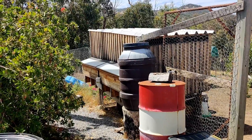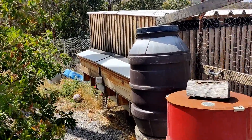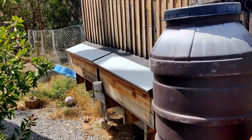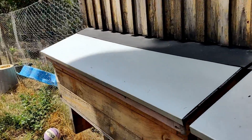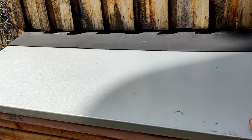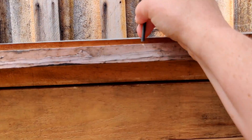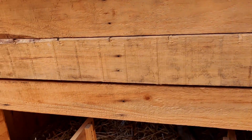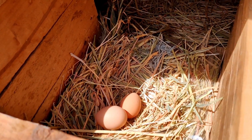The coop was designed so that we can collect the eggs from outside the run. We do this by lifting up one of these doors — we can latch it up here on this hook if we want to. We've got a lot of eggs to collect, and then we can reach in and grab an egg.